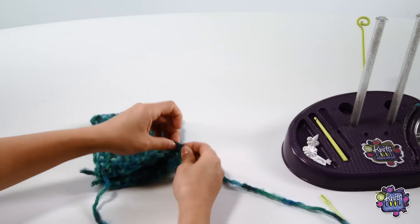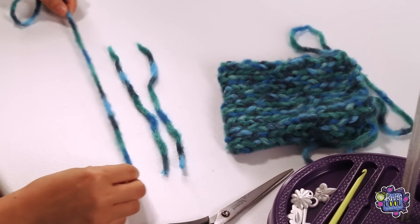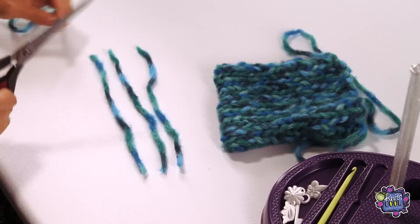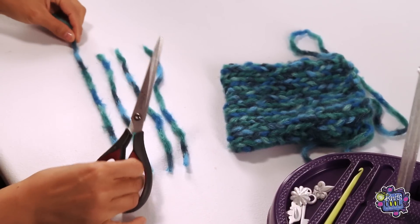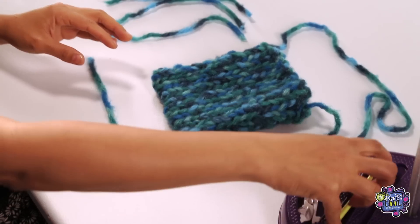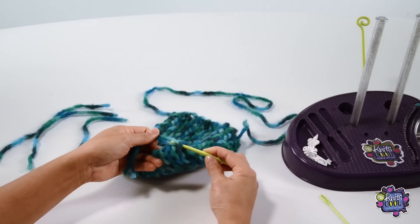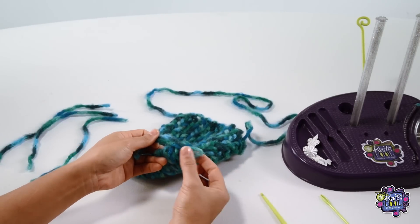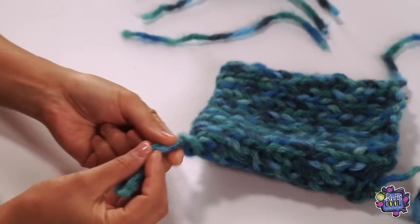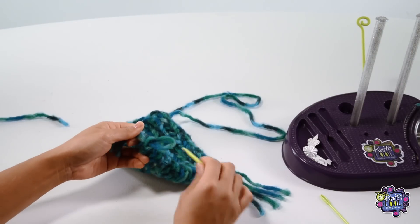If you'd like to customize your purse even more, you can add tassels. To make tassels, cut lengths of yarn to your liking. But remember, each strand will be folded in half and that will be the length of the tassel. I'm going to make 4 tassels. Take your first strand and fold it in half. Then take your crochet hook that comes with the studio and insert it into a loop at the bottom corner of your purse. Hook the yarn and pull it through the purse, but not all the way. Then take the tail ends of the tassel and pull them through the loop you just made. Wasn't that easier than you thought? Now continue adding the rest of the tassels to your purse.